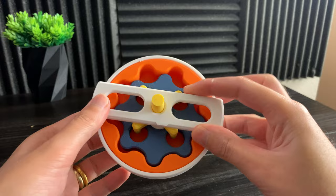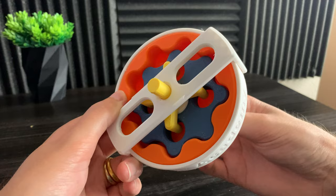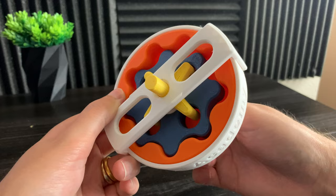Now let's see the cycloidal drive in action. You can clearly see how the yellow output shaft is centered and slowly spinning. This setup is a gear reduction and the output rotation is opposite of the input.